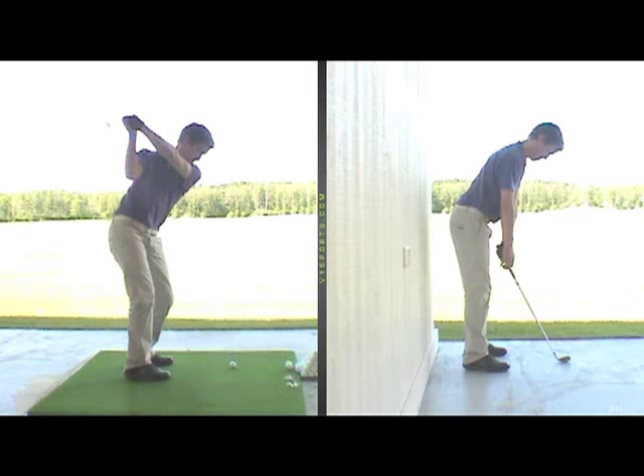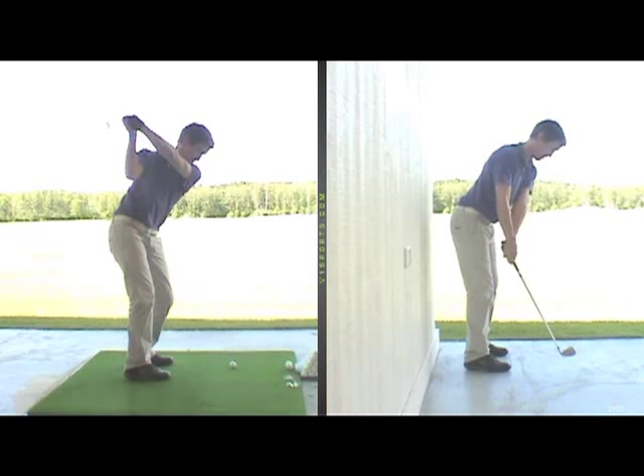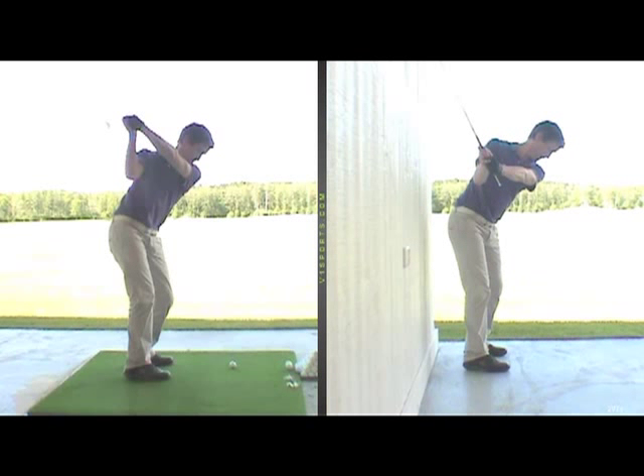Another good way of getting feedback when you practice: set yourself up maybe 15 to 20 centimeters away from a wall, take your setup, make your backswing, keep the club face shut halfway back, the shaft should be pretty steep — and there you see that you don't get any contact with the wall with the club. That tells you immediately whether you have done a correct backswing or not.